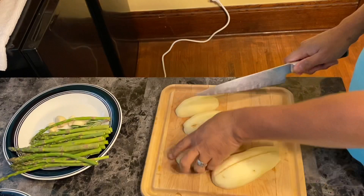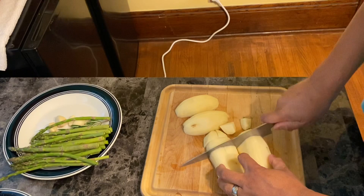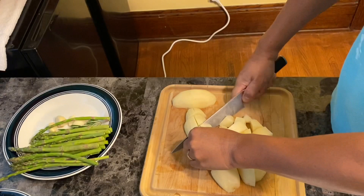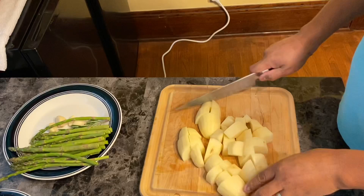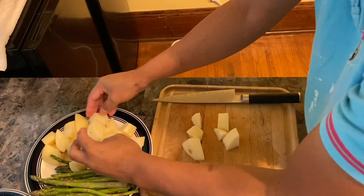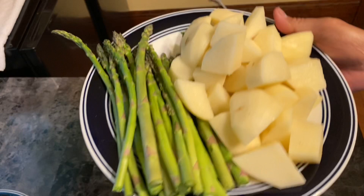Especially if you want to boil some vegetable or any kind of food in water, please put a little bit of salt so that the salt can help to make the food very tasty. Just do like this guys, and then after cutting we put it in the plate. Now the boiling water is ready so we can drop them in.